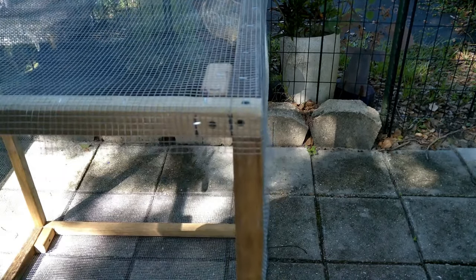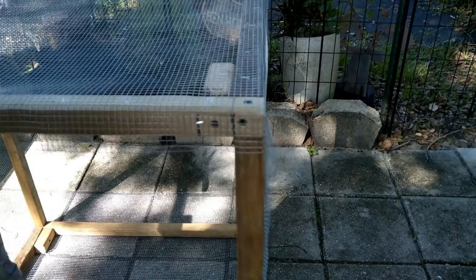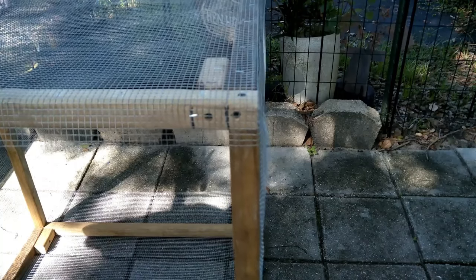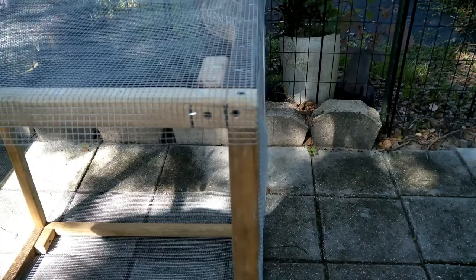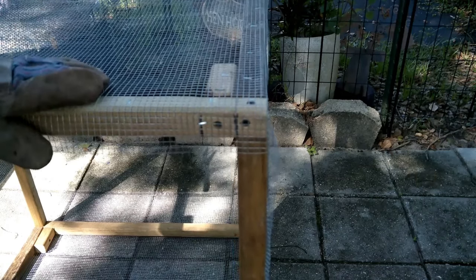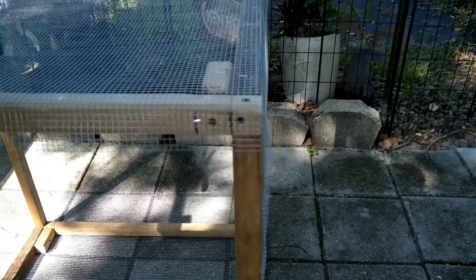Do this all the way around the bottom so you've got a little protection down there as well. I know some of these cages don't work unless you have the bottom covered, but hopefully this one's going to work without having to fully cover the bottom. I just want to be able to set this down over my generator.